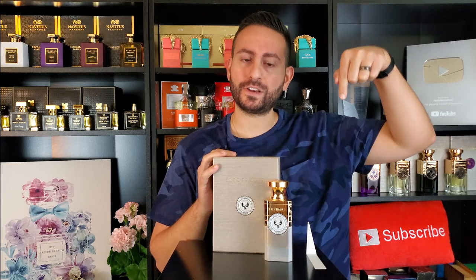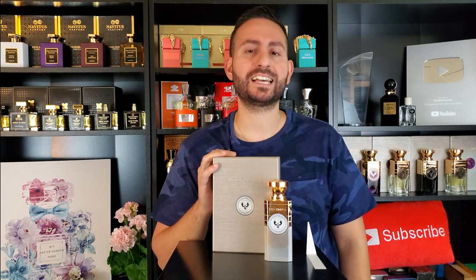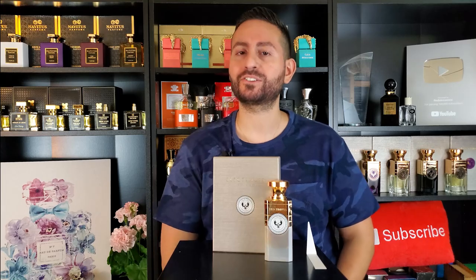I'm going to leave links to those videos down below. But today we're going to be focusing our attention on Puritas — a complex incense, floral, spicy fragrance. I'm excited to give you my thoughts on it, so make sure to stay tuned.